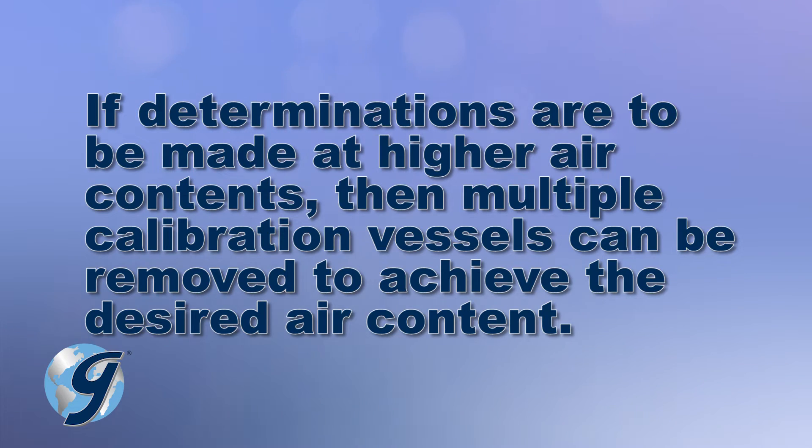If determinations are to be made at higher air content, then multiple calibration vessels can be removed to achieve the desired air content.